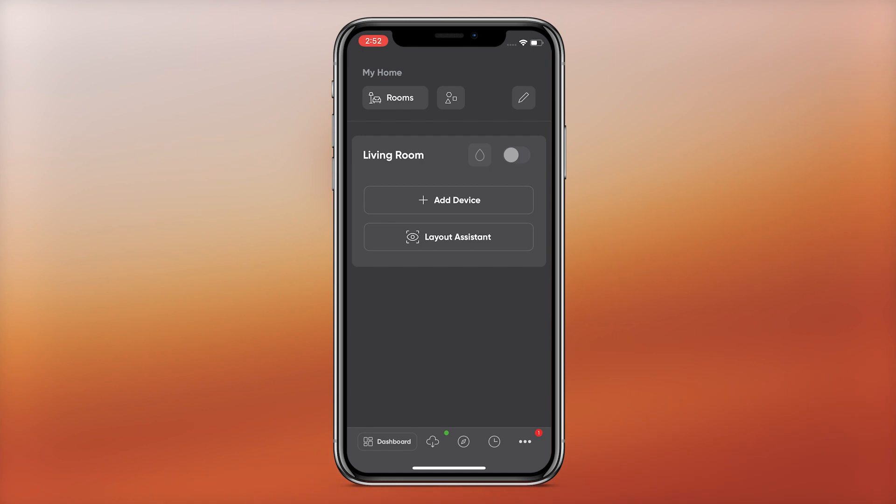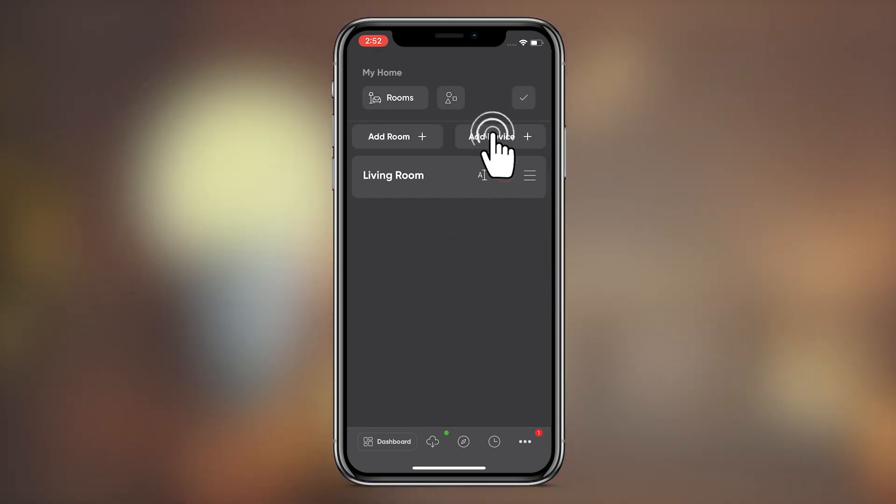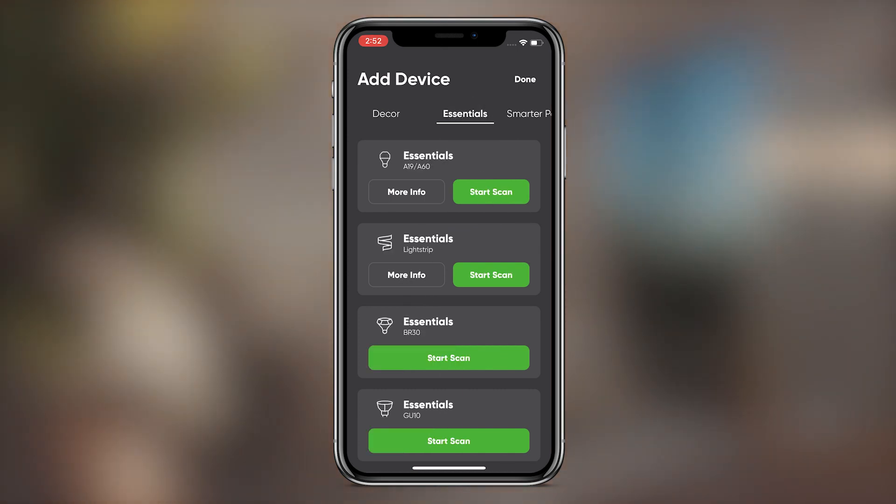On the app dashboard, tap the pencil icon in the top right corner. Tap Add Device. Select Essentials and then Start Scan on the model being paired.